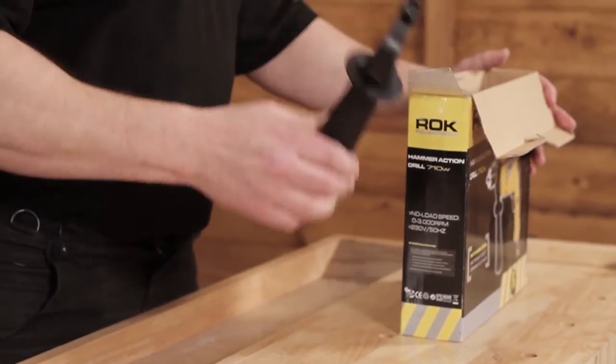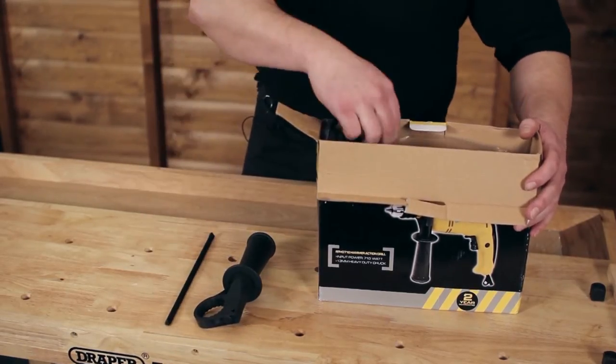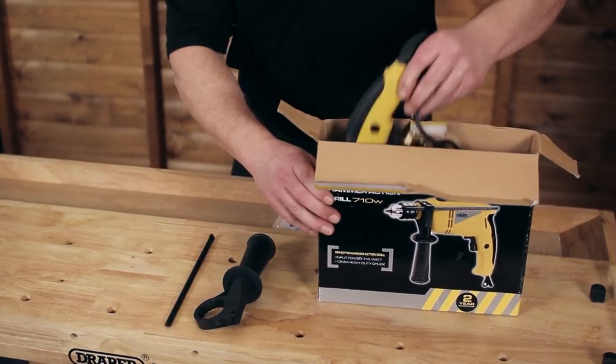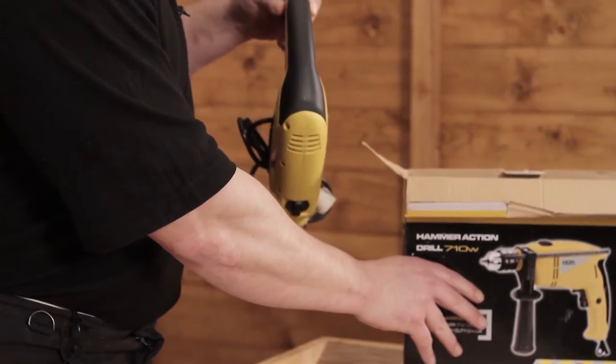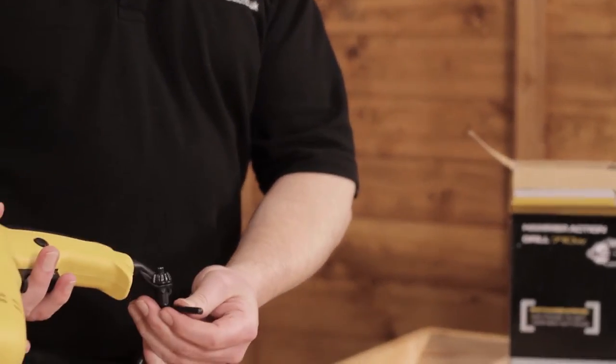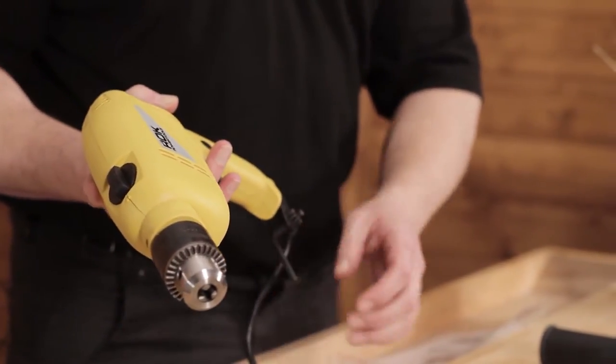With the machine we get a side handle, a depth cage, and warranty details. Also included is a chuck key which fits nicely in the holder on the drill so we don't lose it.